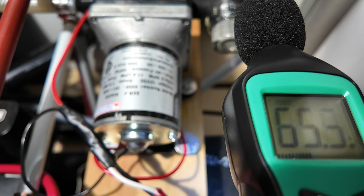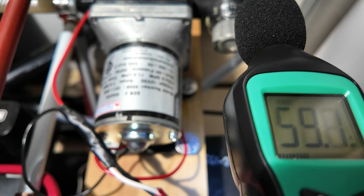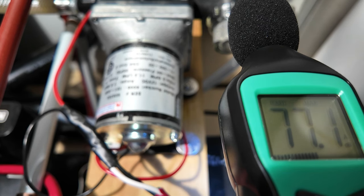I have a sound meter set up right here recording the sound level. I'm going to go turn the water on and get a baseline for how noisy this is. I'll set this to hold the highest number so we'll have a record of it. Okay, that was the kitchen sink at full flow, and as you can see it registered 77.1 decibels.